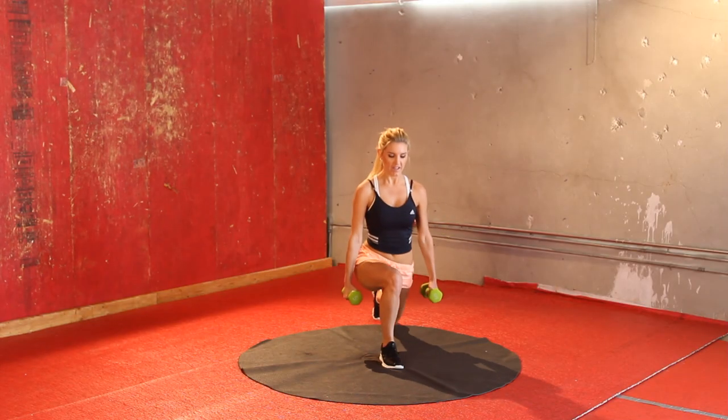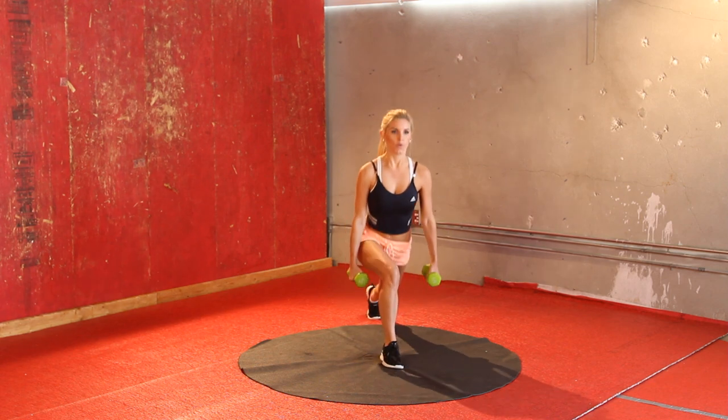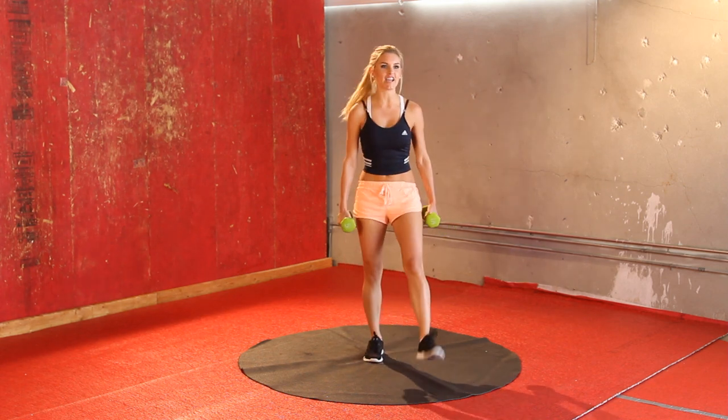Come on, two more — and the last one. Okay, give those legs a shake again.